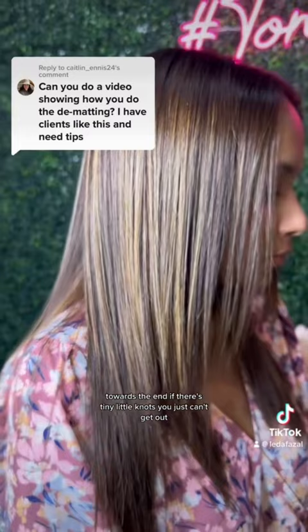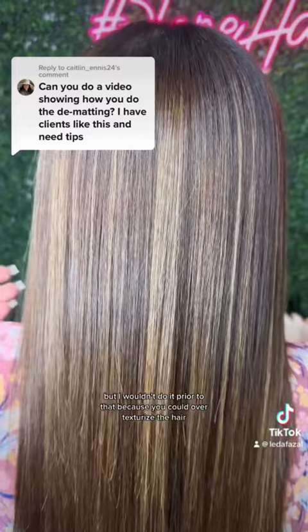Here's one hot tip: towards the end, if there are tiny little knots that you just can't get out, that's when I will pull out the texturizing shears. But I wouldn't do it prior to that because you could over-texturize the hair.